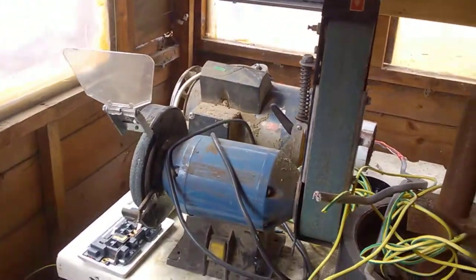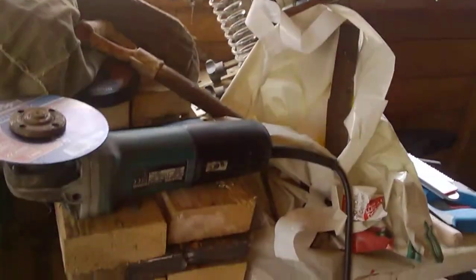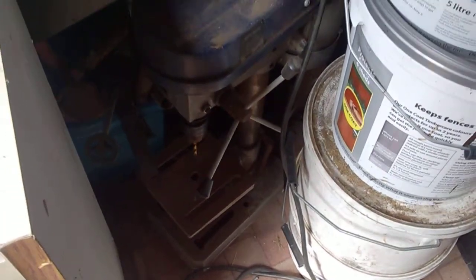There's the old grinder, there's the big belt grinder, there's my drill press. Just got to get cracking. I've got some scrap, some leaf spring — making some axes, tomahawks and stuff like that. Can't wait.